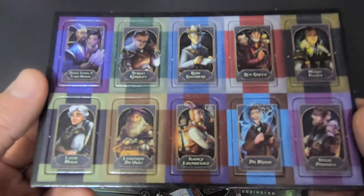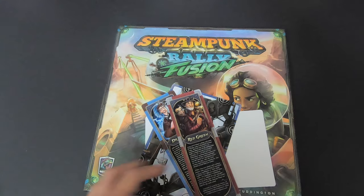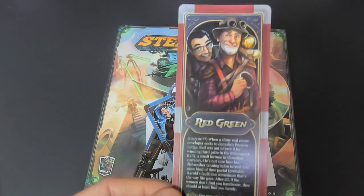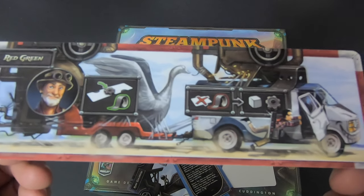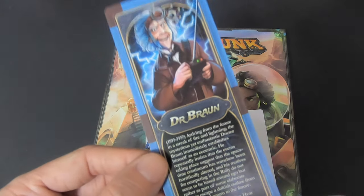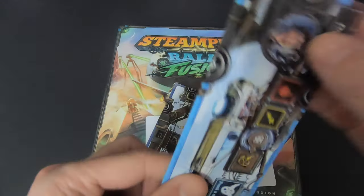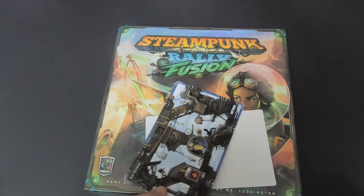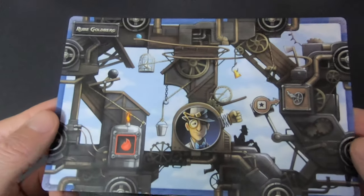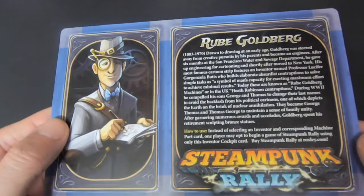Of course there are standees for all of them — obviously double-sided. It's pretty cool that they have different sizes; you can see the trucks and everything. And of course Dr. Brown — we all know who he really is. And then Rube Goldberg with his amazing machine. Can't wait to get to building with all this.